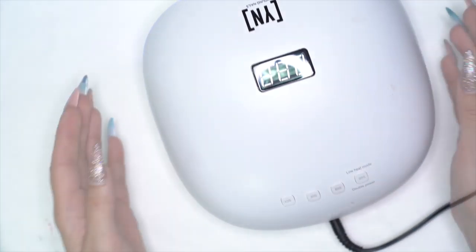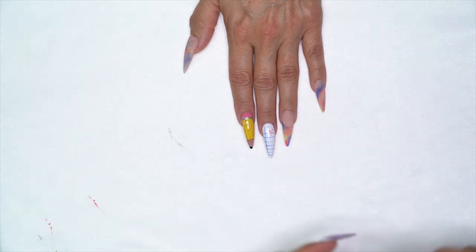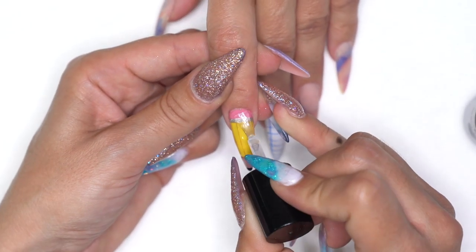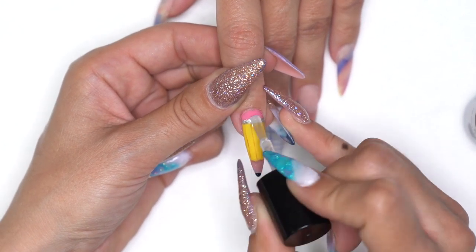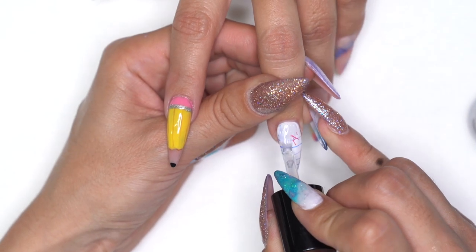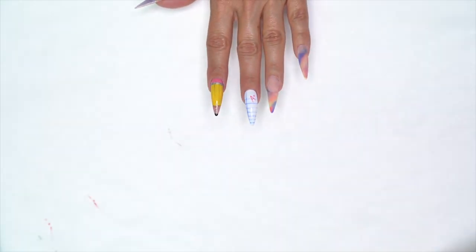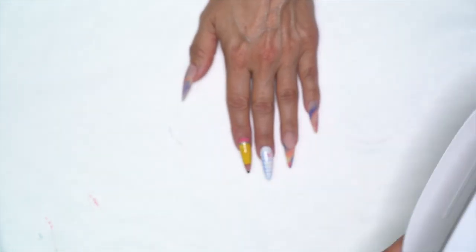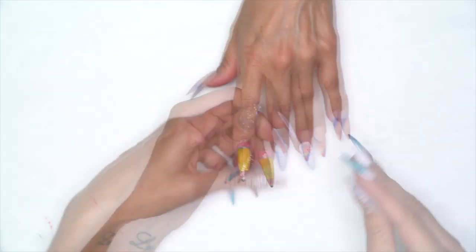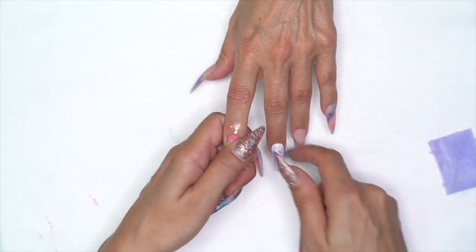We'll come through with top coat. I'm using Manicure top coat — it cures in 30 seconds and has a very nice high shine. It works over just about everything. Applying from cuticle to free edge, back in the light for 30 seconds. Then we're using Manicure Cleanse to get rid of that tacky dispersion layer, and a little rose oil for her cuticles. And we're good to go.